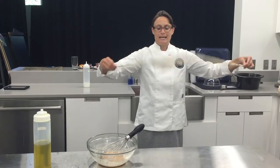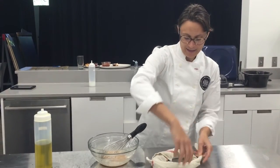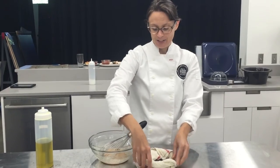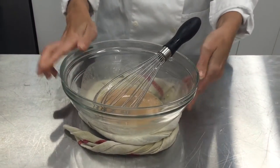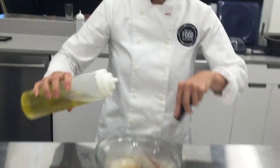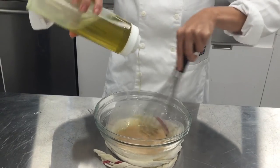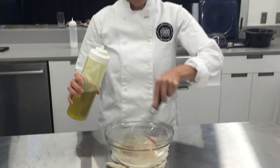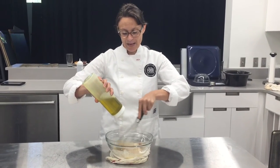Twirl it around like you're going to snap somebody in a locker room — that's always a fun option. Make a little nest just like that. Put your bowl right there and you're secure. You can both do your oil and whisk vigorously at the same time and your bowl is not going anywhere.